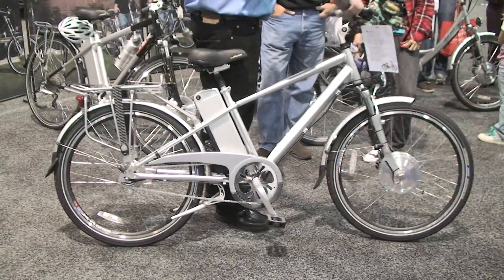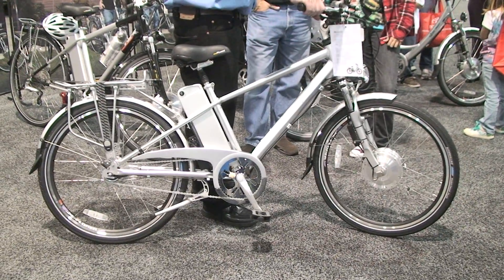You just turn the throttle a little bit, give it a little bit of gas, and the bicycle will take you about 20 miles per hour without pedaling.